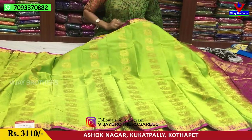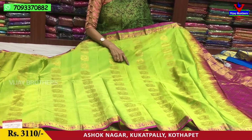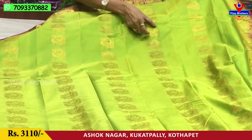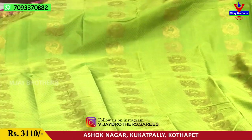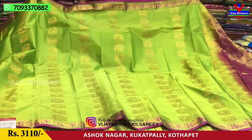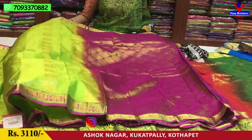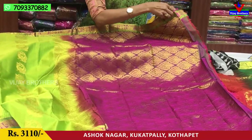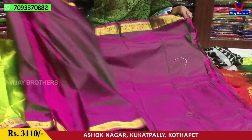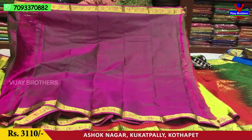We have a dot design, self design. We have the peacock lines. The peacock design is like these. We have a blouse with 3,110 rupees.